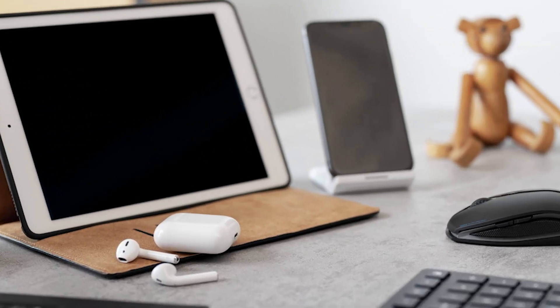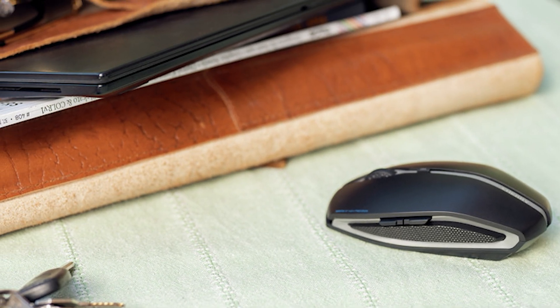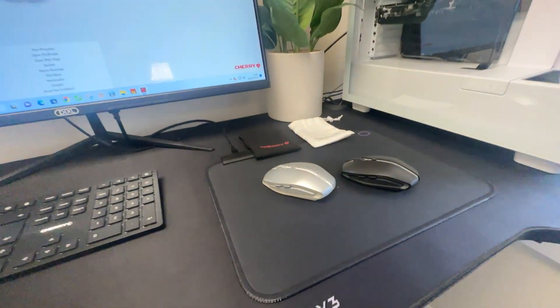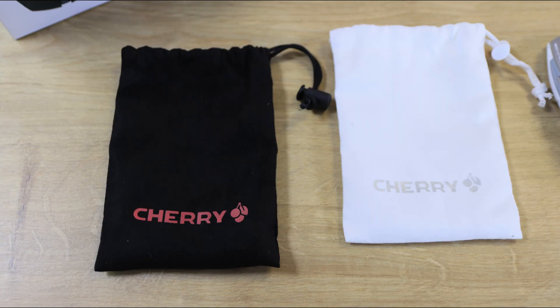The switchable, highly precise optical sensor offers enough precision and speed with 1000 and 2000 DPI to make every user, even those with very high demands, quite happy. The Cherry Keys software was easy to install and provides further customisation options.